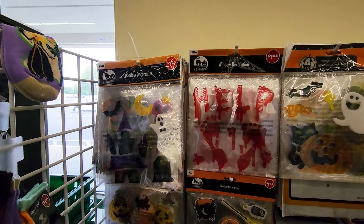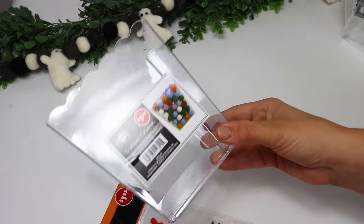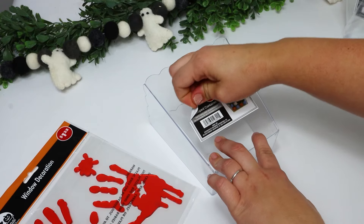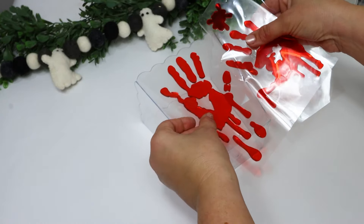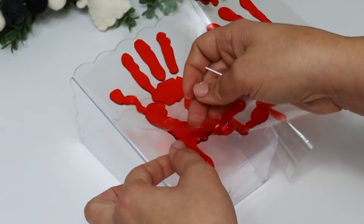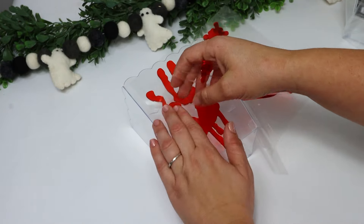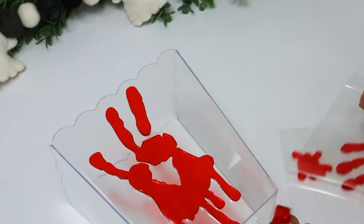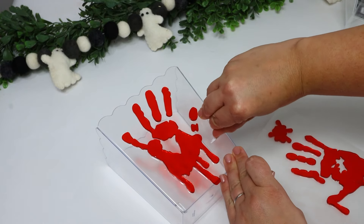A really fun hack is to pick up a couple of these scallop containers — really any clear tall container would work — and use any of the window clings from Dollar Tree. I am just pulling off the labels and picking out window clings I like. I found these little hands, which were the perfect size and shape. You have to pull the cling completely off the plastic and then place it down on the container — still really easy, just takes a couple of minutes. I serve popcorn in these, but this would be super cute for a spooky movie night or a party, and my kids loved it.